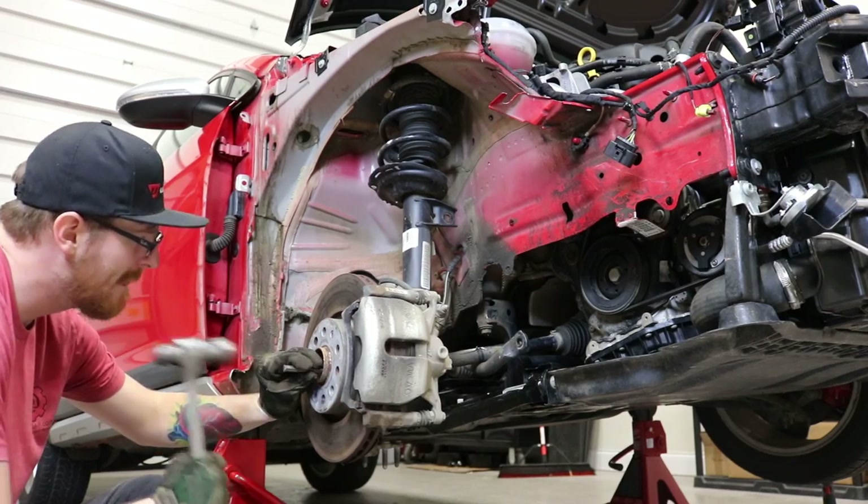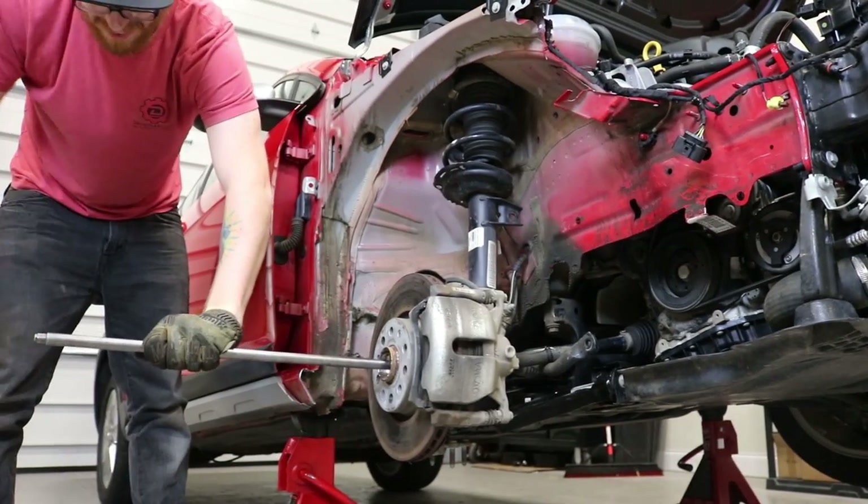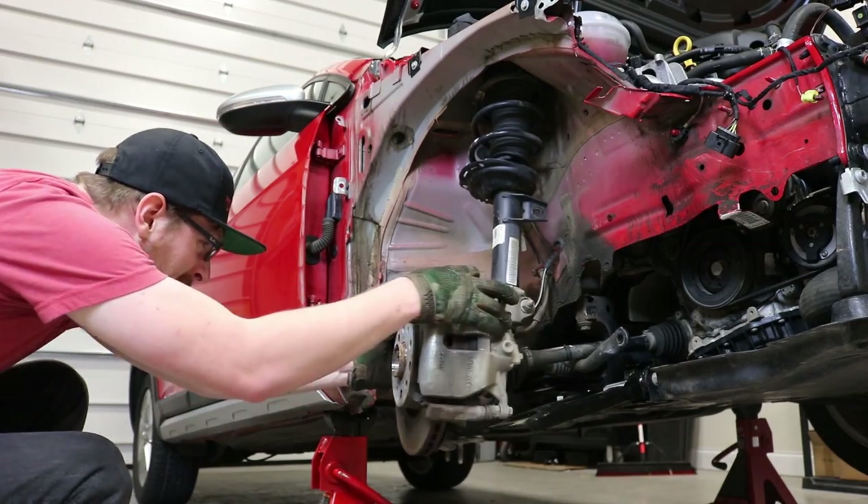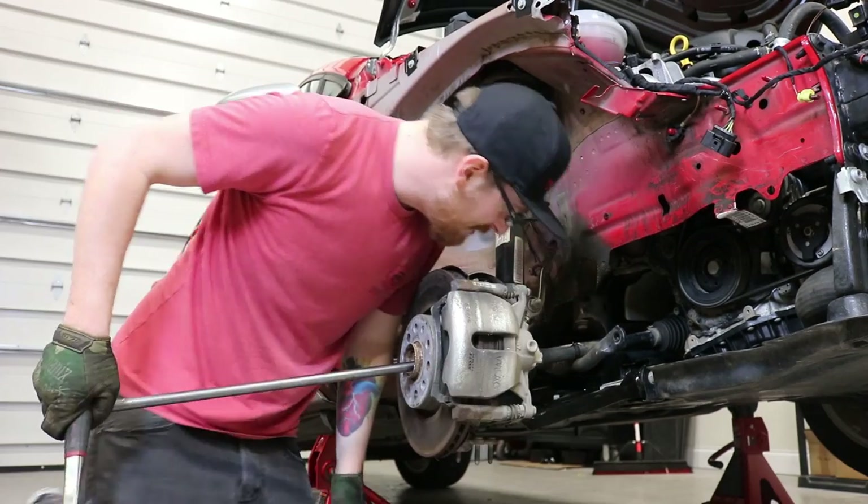I feel like I've accomplished something. I think it's stupid - this thing has gotta be almost out. It's a good thing we don't want this axle.